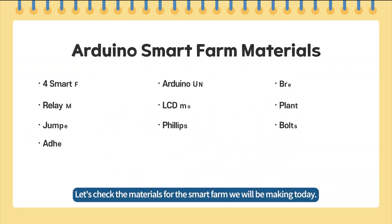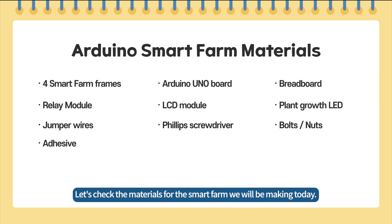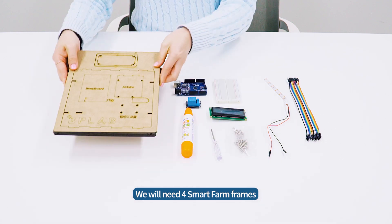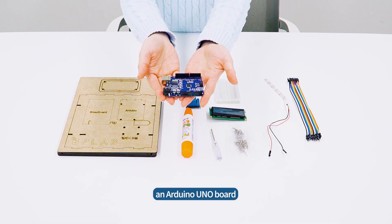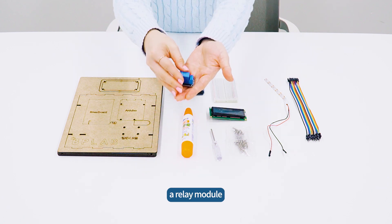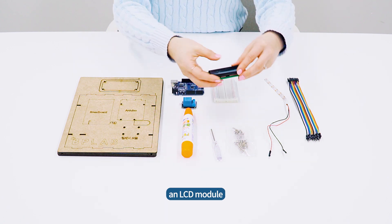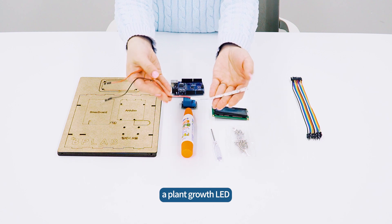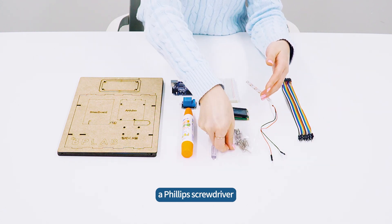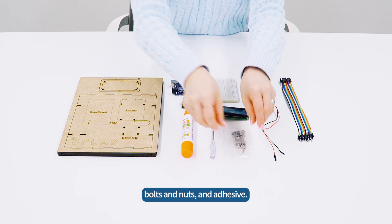Let's check the materials for the SmartFarm we will be making today. We will need four SmartFarm frames, an Arduino Uno board, a breadboard, a relay module, an LCD module, a plant growth LED, jumper wires, a Phillips screwdriver, bolts and nuts, and adhesive.